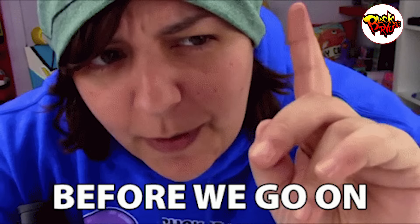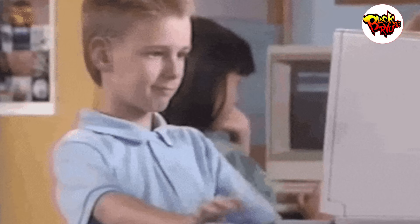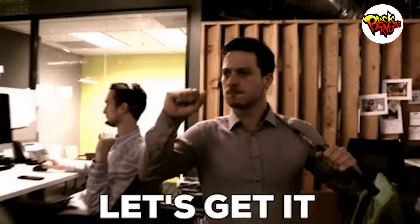Now, before we begin, make sure to give this video a thumbs up and subscribe to the channel so that you can continue watching such insightful bodybuilding-focused videos right here on BlackRu Fitness. All right, let's begin.